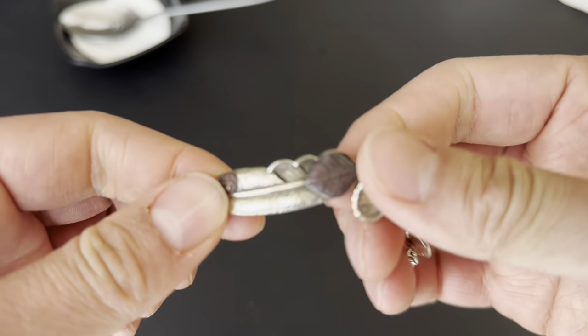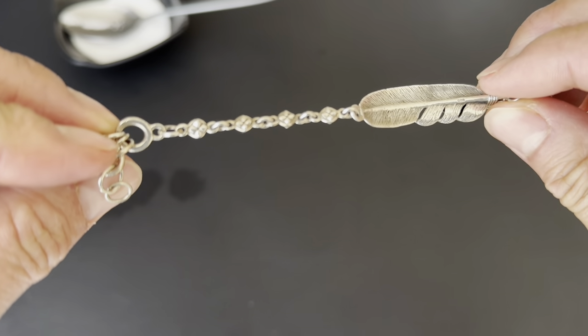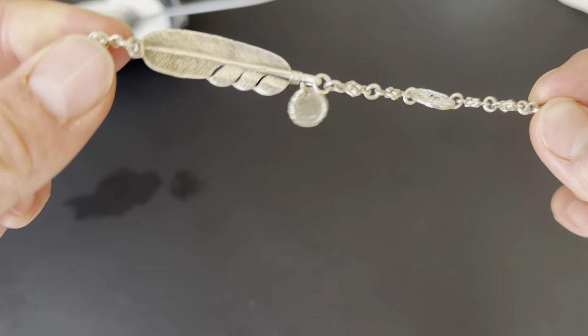This silver wasn't as clean to begin with, but you can see that it's definitely cleaner. Go ahead and try this at home and tell me what you guys think. Thanks for watching.